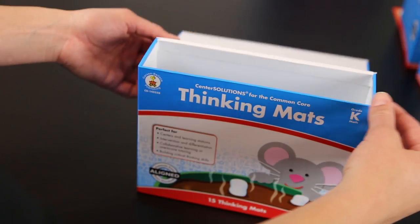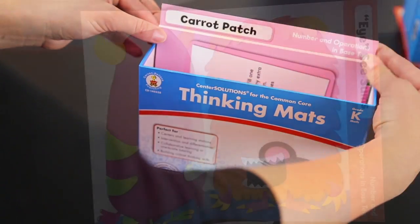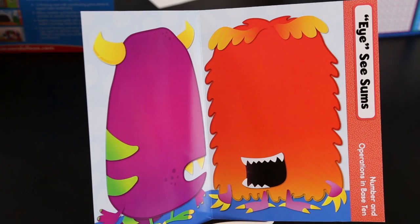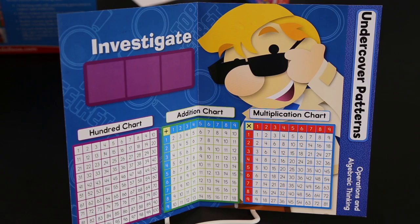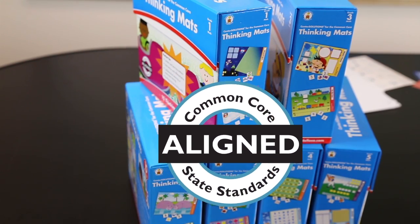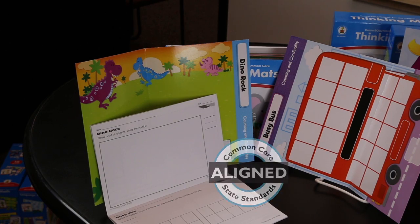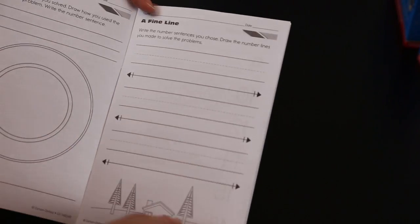So where would a teacher actually use these — how would she use them in her classroom? A teacher can have these out in a center for small groups to work on, she can have these laid out for early finishers, and they're a great thing to have out in the morning for morning work as students are coming in to keep them focused. Because they're open-ended, this makes it easy for a teacher to customize for the different levels for her students — so great for differentiation. Yes.